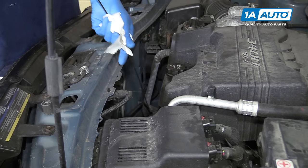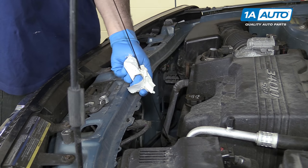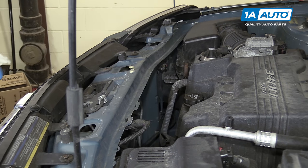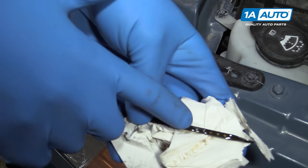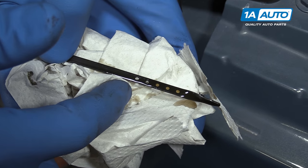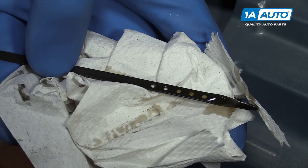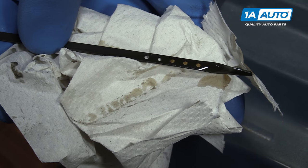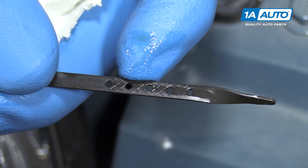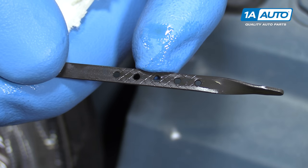Remove your dipstick, wipe it off, put it right back in the dipstick tube all the way, then remove it and check your level. These hash marks from this hole down to this hole indicate one quart of oil in the pan. Ours is right up at the top of those hash marks, so we have exactly four and a half quarts in our motor. If yours is down inside the hash marks, this middle hole indicates about a half a quart, so you can gauge how much you need to add based off of that.